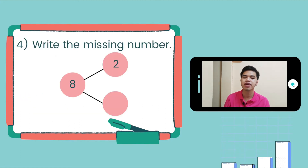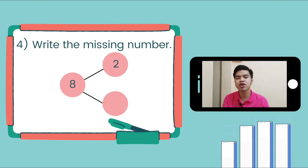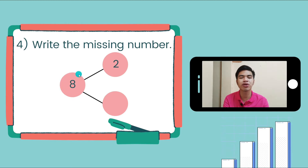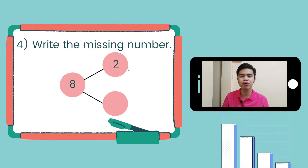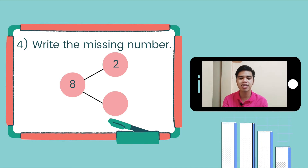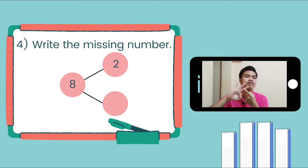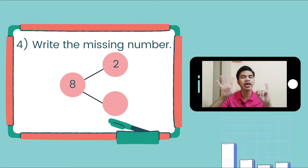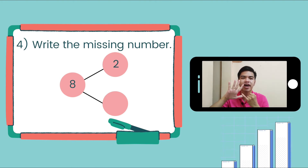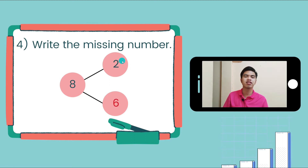Number 4: write the missing number. If we group 8 into 2 smaller groups and the first given number is 2, what should be paired with 2 to make 8? Let's count: 2, 3, 4, 5, 6, 7, 8 — and then we count the fingers we put up: 1, 2, 3, 4, 5, 6. We have 6, so we're going to write 6 on the circle.